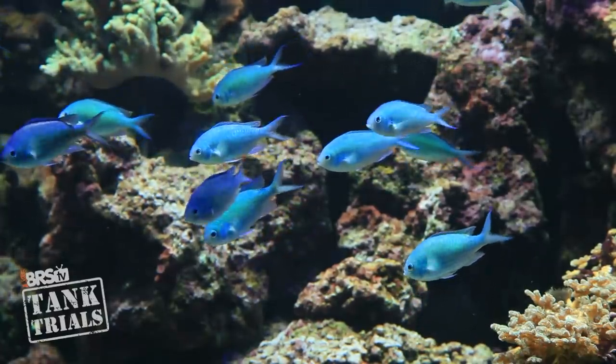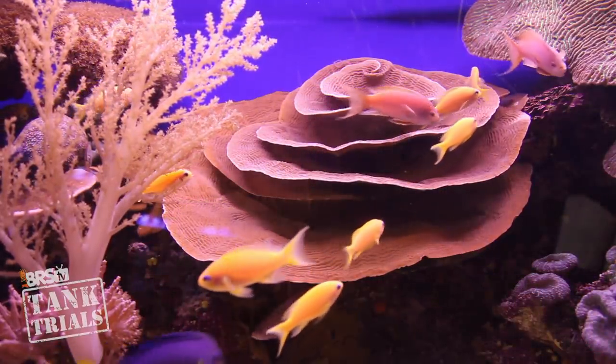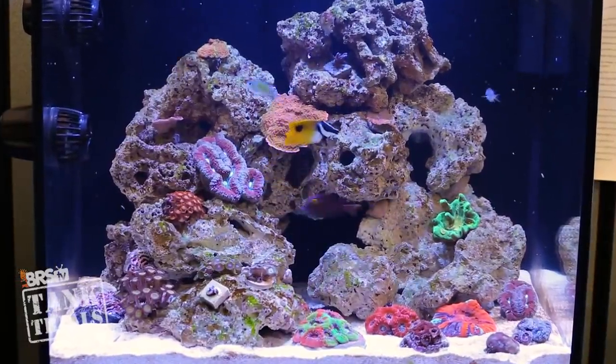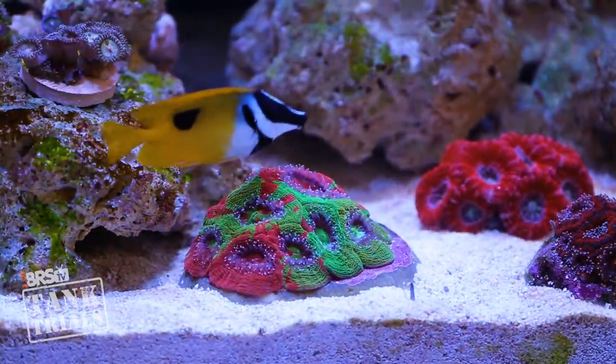One thing we're going to hit on right away is this probably isn't going to be everyone's favorite episode, because low maintenance isn't really the main goal when selecting livestock. Most reefers are often looking for color, behavior, shape, or something else, thinking about care or maintenance as a distant second. In the case of this ULM series, low maintenance is obviously the number one goal, and there's a legit opportunity to select livestock that either doesn't add much additional work or even actually removes work.